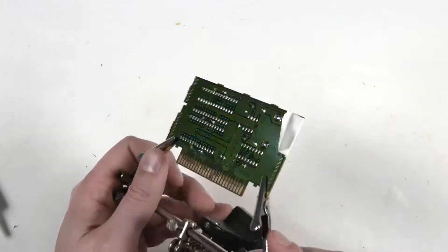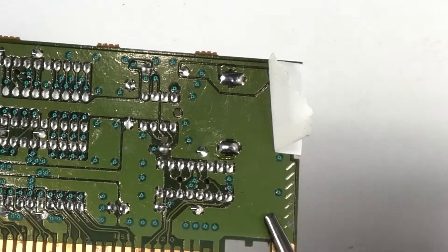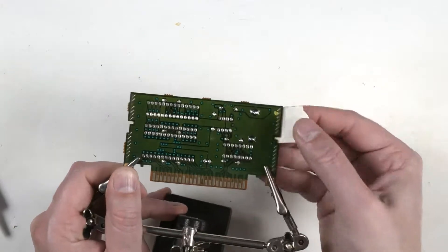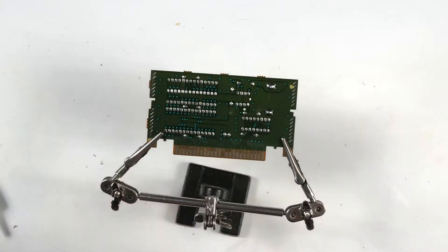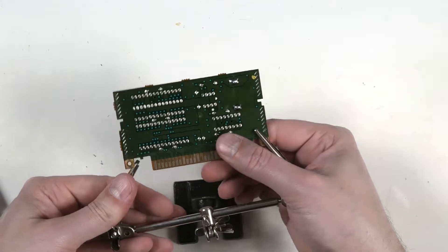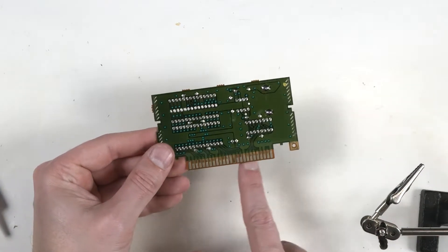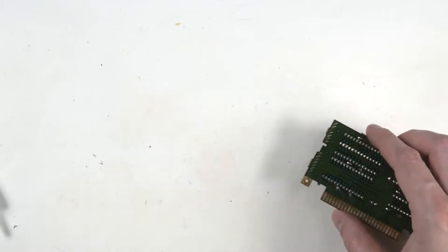I think we're done. Look at our work here — it looks like we got a nice looking solder joint. It doesn't look like there's a hole; it looks like it's completely touching everything. Let's get this out. This game looks pretty clean, actually. I might clean it later just to make sure.